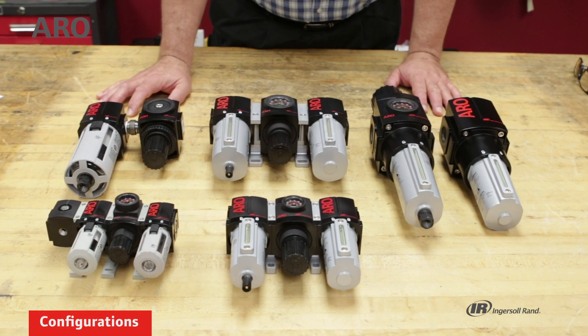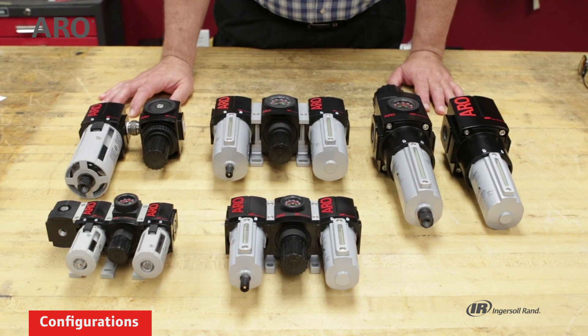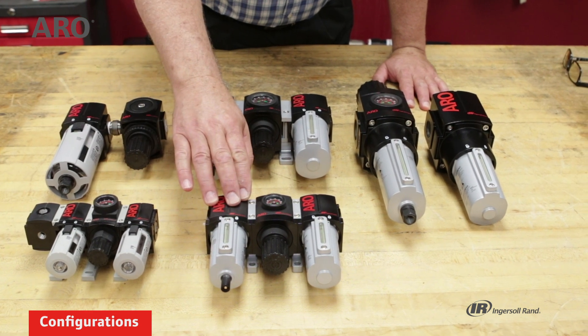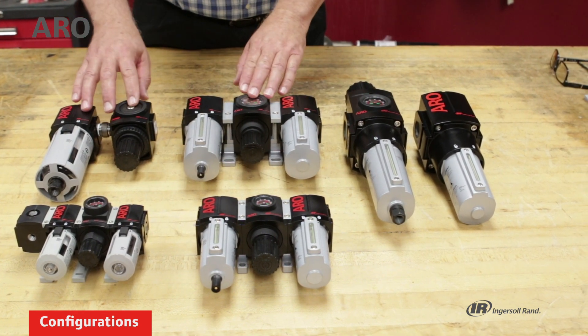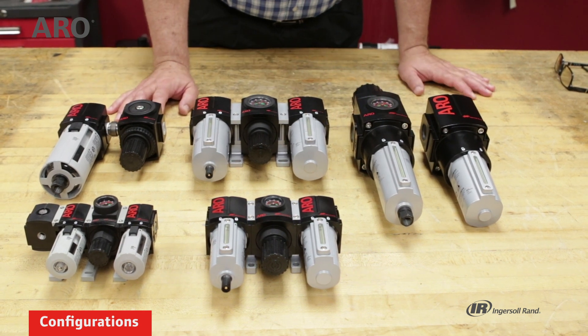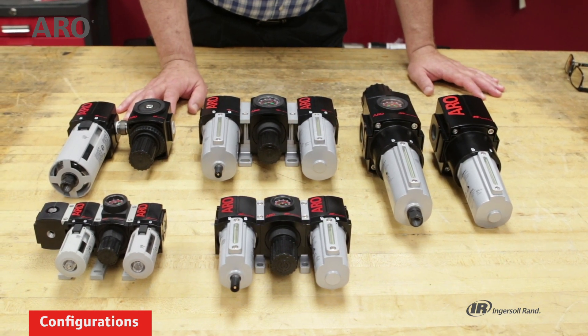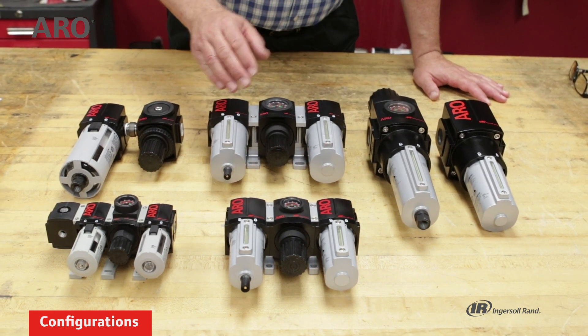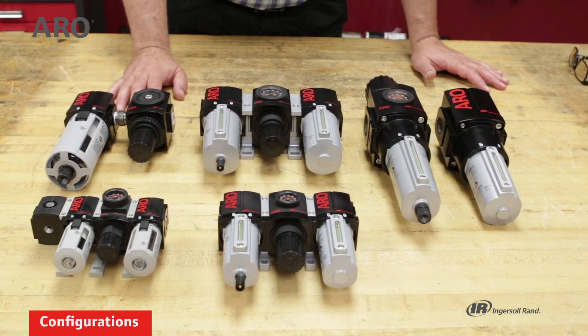Going over the different product lines for the Aeroflow: we have the 1000 series, the 1500 series, these are from the 2000 series, and this is the 3000 series. As you can imagine, they're differentiated by the port size and the amount of flow from each unit.